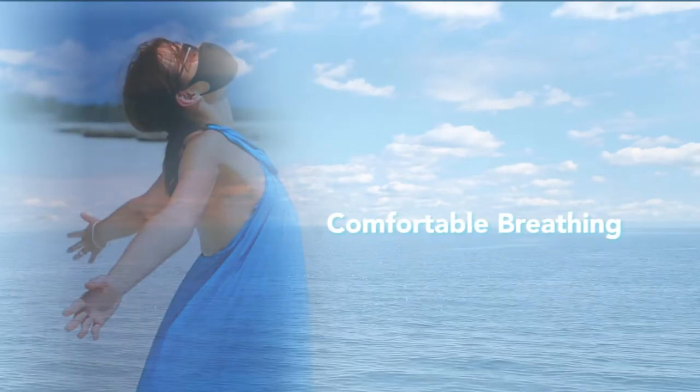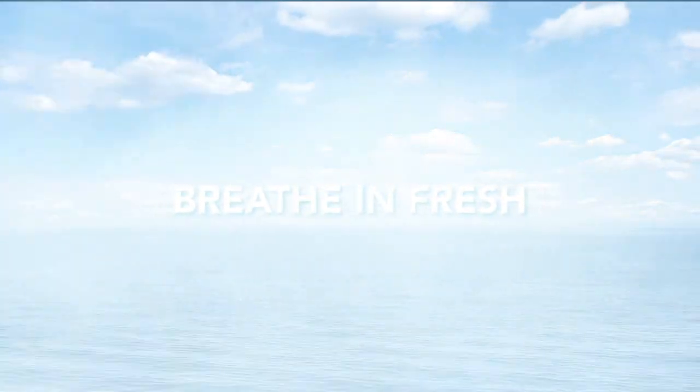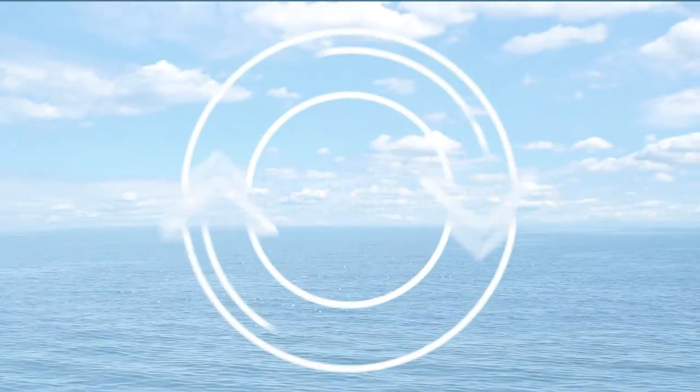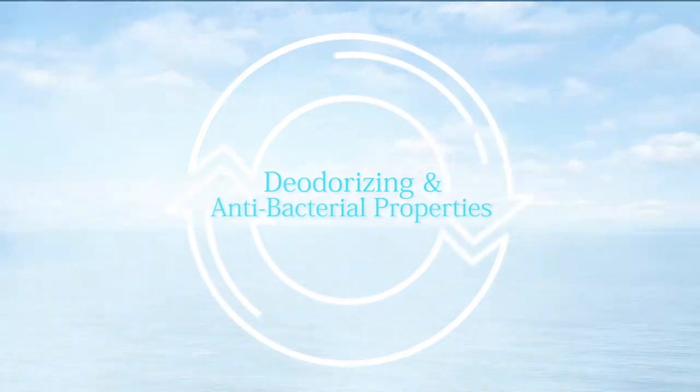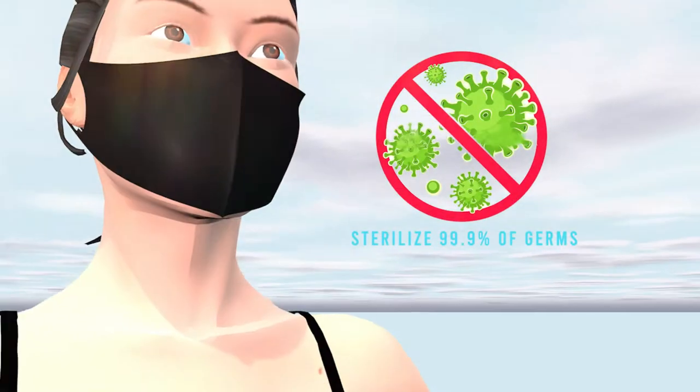Air Shell allows comfortable breathing and excellent ventilation. Breathe in fresh and cleaner air with its deodorizing and antibacterial properties that sterilize 99.9 percent of germs.